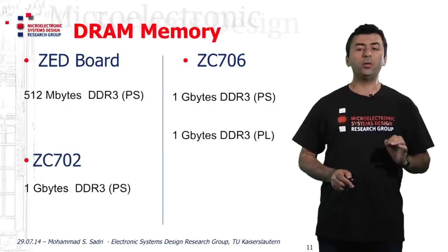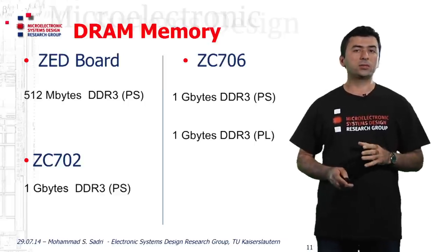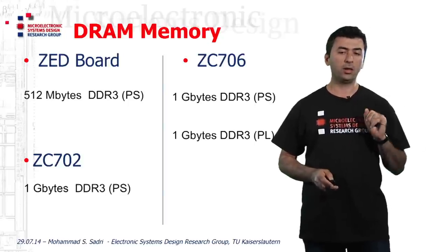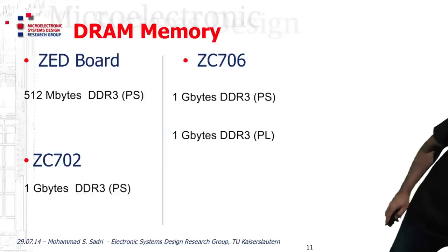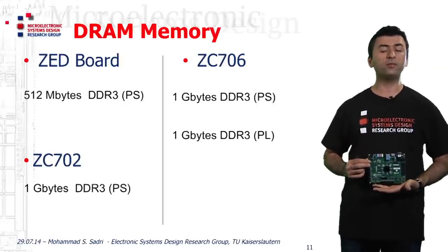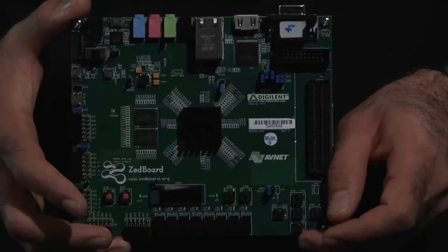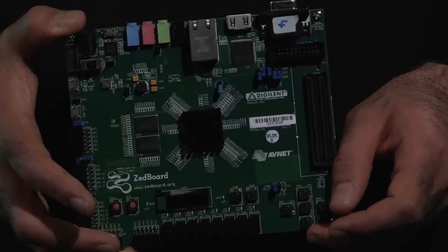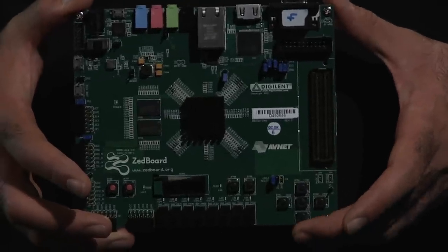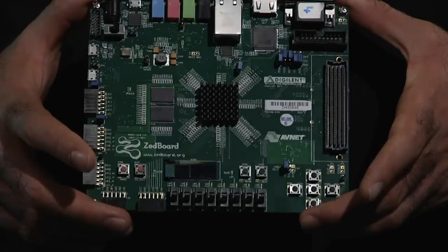In this video, I will focus on the DRAM memory installed on these two boards. Let's first have a brief look at the boards. For the Z-Board, I show the board here. On the center, we have the Zynq device with a heatsink installed on it.